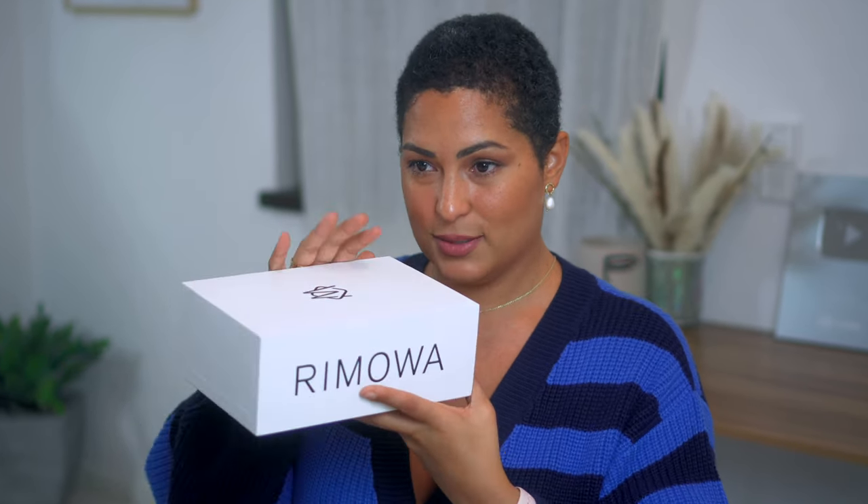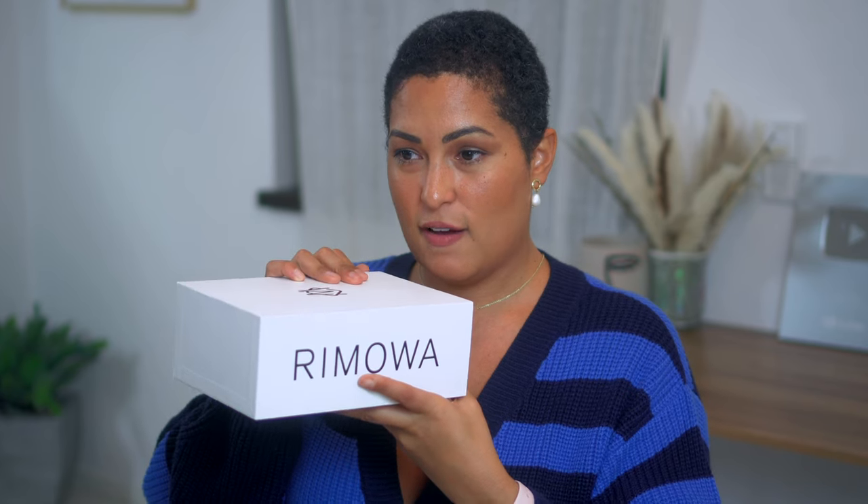The reason I call this the most ridiculous purchase of 2023 combined with 2022 is the price point. I paid more money for this little bag than I did for my largest piece of luggage — which was already expensive — and I still paid more for this tiny thing right here.